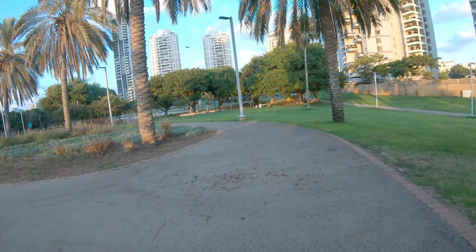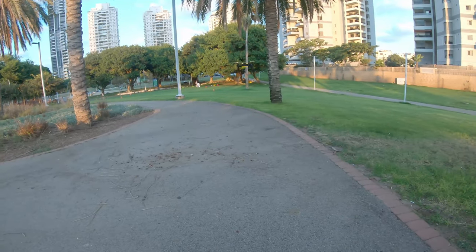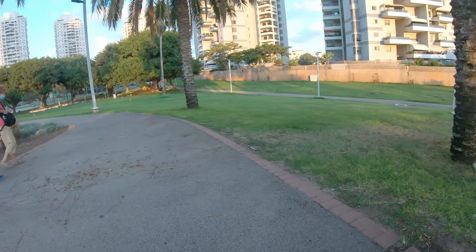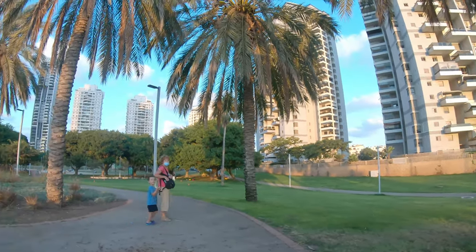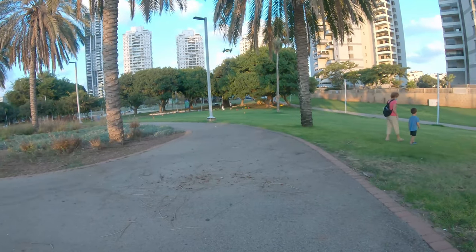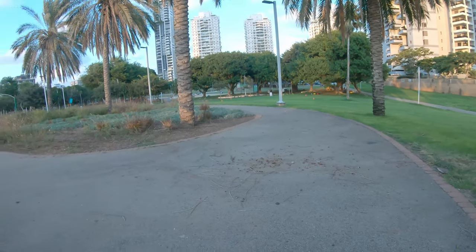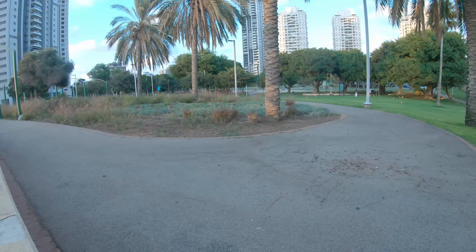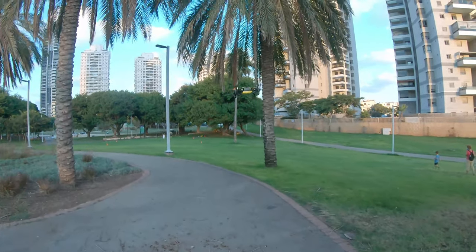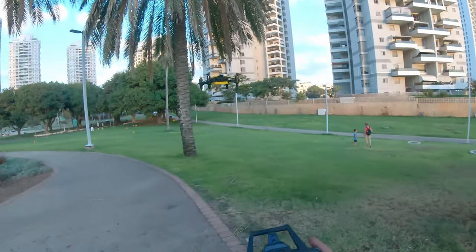It stops right away — beautiful. Now we're going to speed rate three. Wow — that's the 50 kilometers per hour, people! It flies and stops perfectly — I love it. When I push forward I feel a low thrust, like it's going to drop down. But it is fast and that's where it got the name Bolt B.